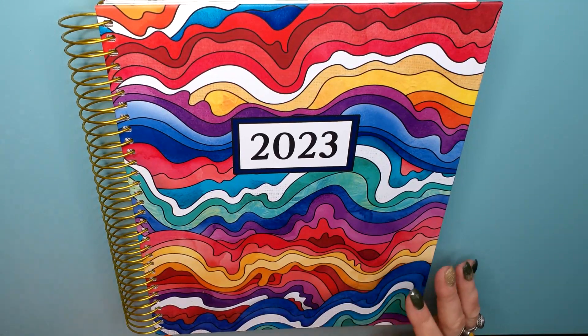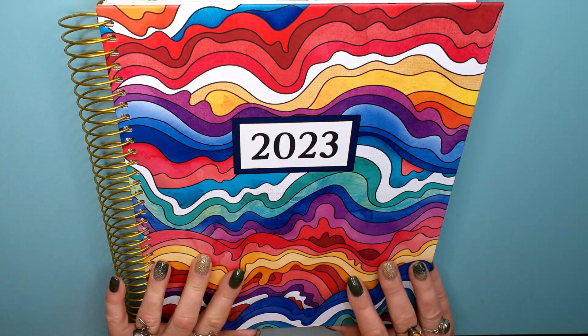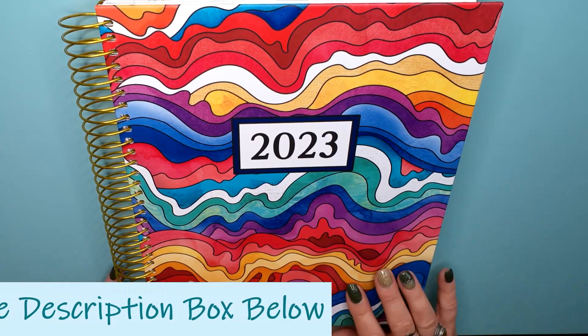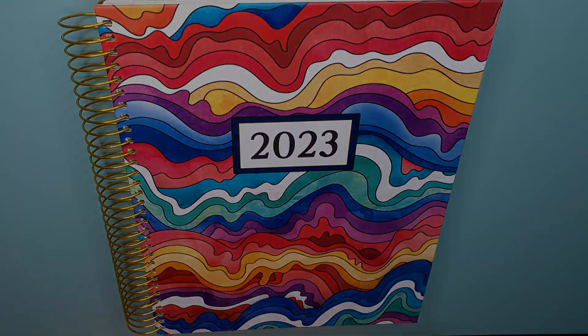Now Sarah said she has done some changes to her planner — the actual coloring pages. If you want to see her video on the updates, I will post that link in the description box below. Go watch it. Let's go in and take a look at mine. I'm so excited.